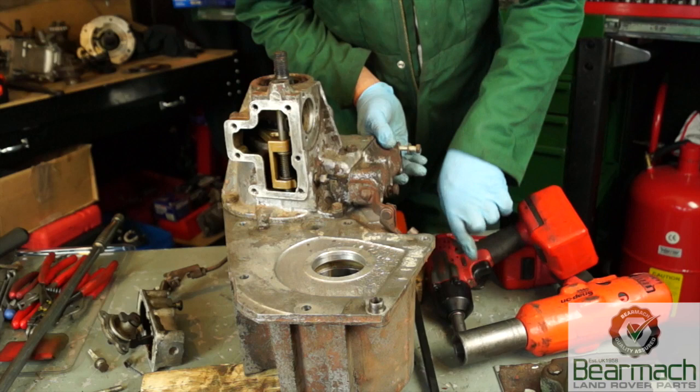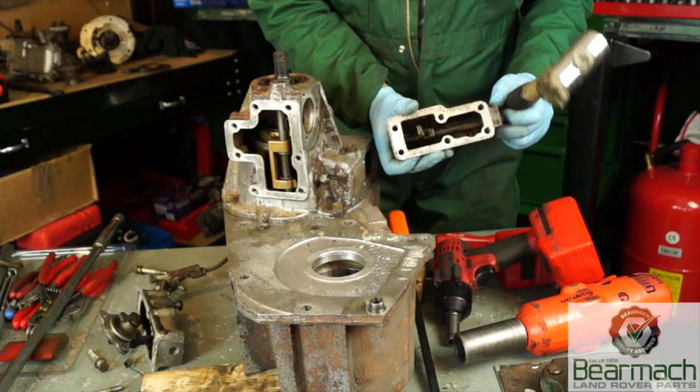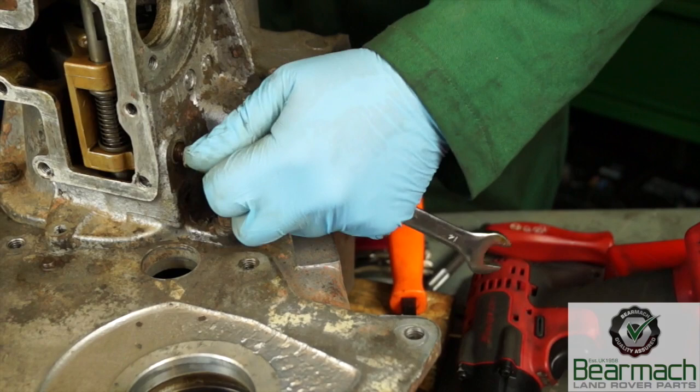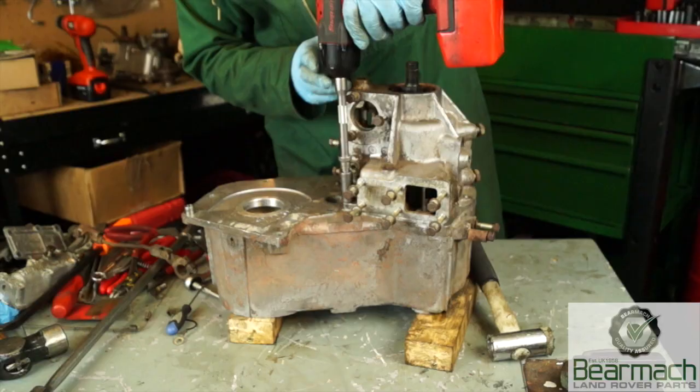The high-low selector housing is easy to take off — six bolts, M8 or 13mm spanner or socket. To crack the seal on the gasket just give it a tap with a soft hammer and it will come out just like that. The diff lock warning lamp switch has a lock bolt just here that's undone, and then you can wind the switch out. This needs to be removed because it is obstructing a bolt underneath it. The front seal can be removed in two or three ways — it's quite a hard seal so you may need a long bar to remove it.